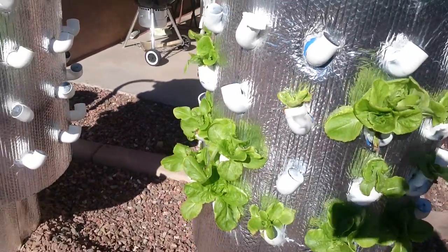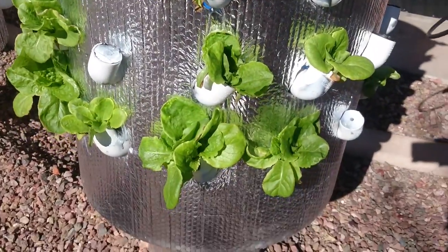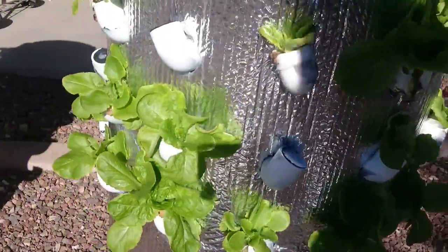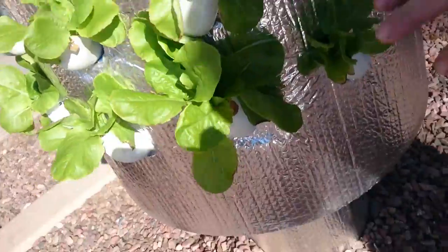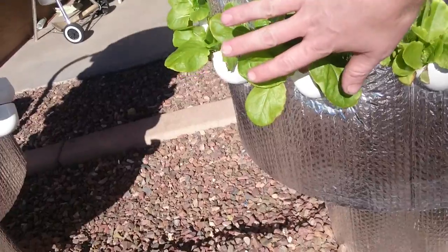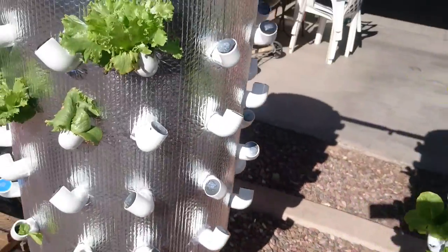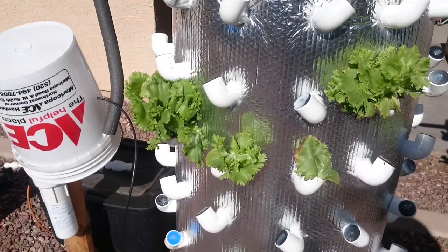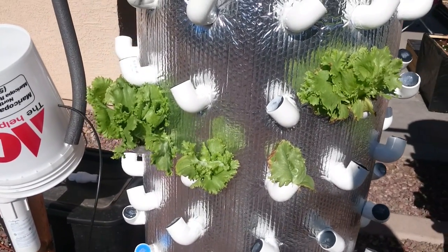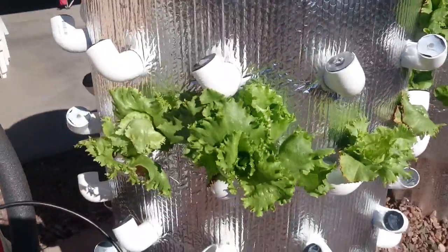These are butter crunch or butterhead lettuce — they're doing pretty good, they're getting really big. Here's my hand for a little comparison — sorry about the shadow, it's afternoon right now. And then over here I have just some regular lettuce; the package just says 'lettuce' on it, and they're growing really well as well.